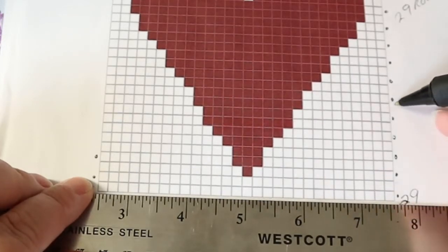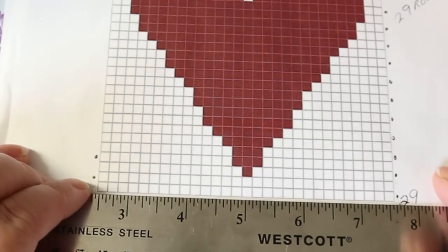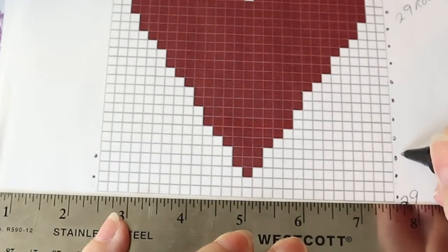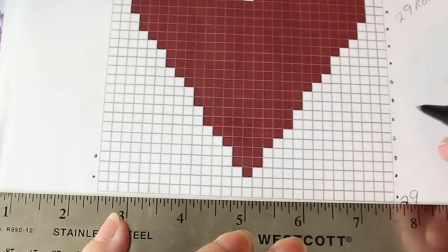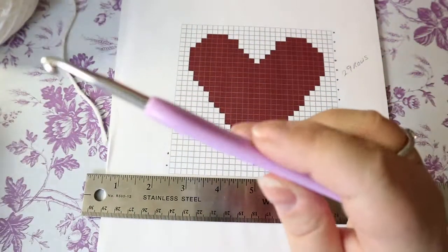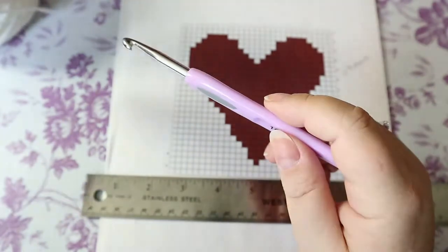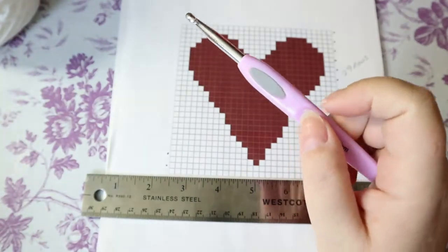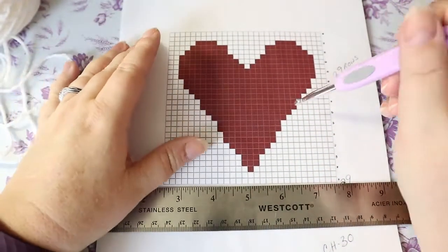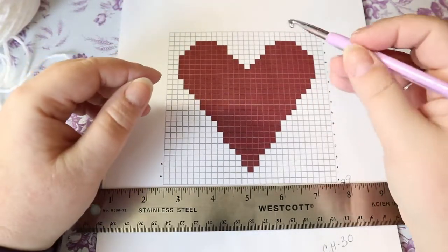I put little dots on the side so I know where I'm at. You can also put round one, round three, round five, round seven. Each of the yarns I'm using is a four weight — white and red. Because we're going to build this so you can use both sides, we're not going to have floaters, so we're going to carry our yarn throughout the entire project.